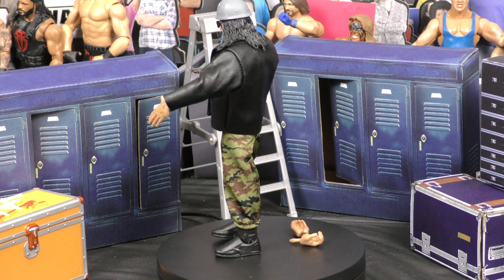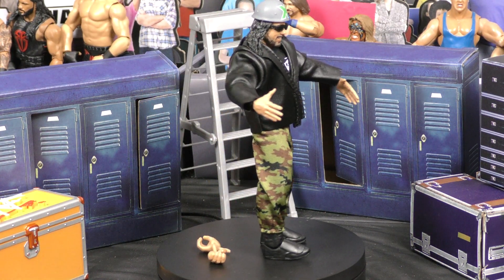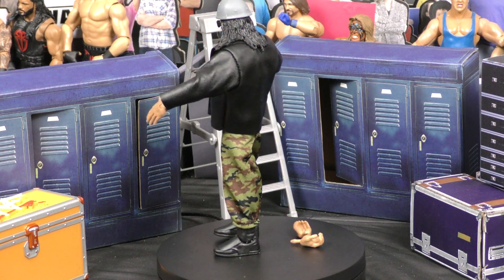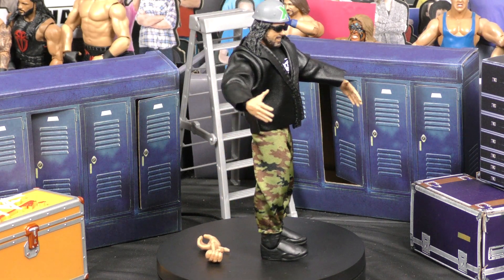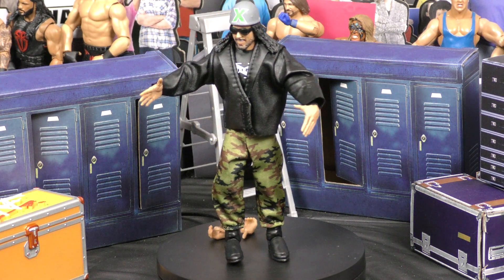I'm going to give this one a 9 out of 10 because that era and that moment was awesome in wrestling. So what do you guys think? Make sure you like, subscribe, check us out. XWW Wrestling on YouTube, ExtremeTVOnline.com. Don't forget FigureWrestlingAlliance.com. This has been Adventures in Toyland with Manny Mack. We'll see you next time.